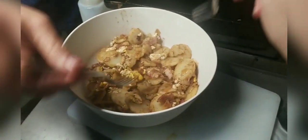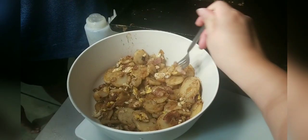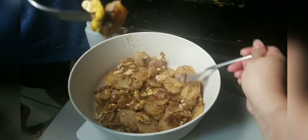I'll give a fork to my wife and I'm going to take a fork. We'll dig in there and try to get a little bit of everything. You can see egg, bacon, onion, potato — all in this bite here.